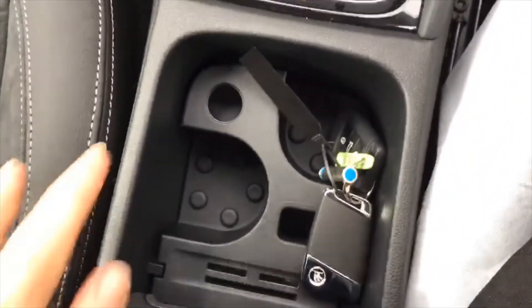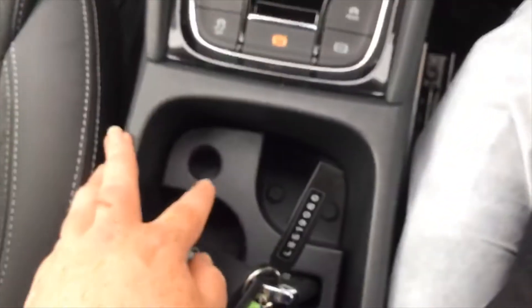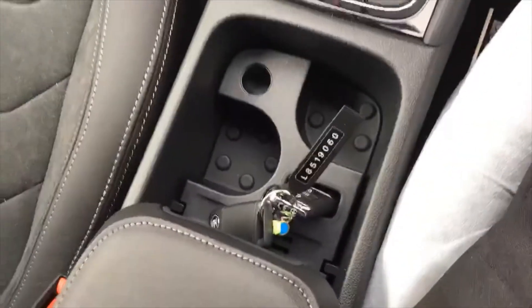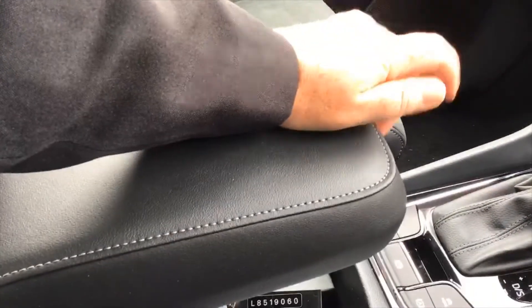In the centre console you've got one-handed bottle openers, somewhere to put your key while travelling, and your 12-volt socket. You can flip it over and have a mat, and cover it over with your armrest which you can also lift up at different heights.